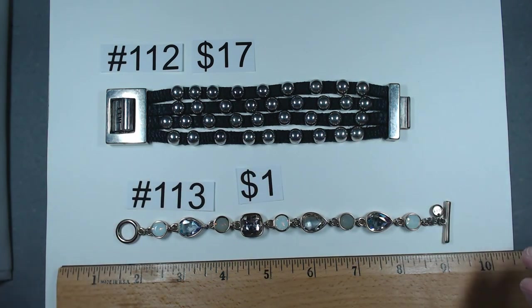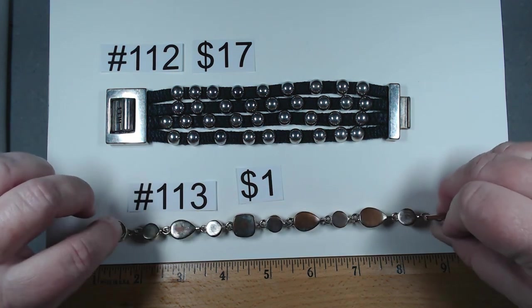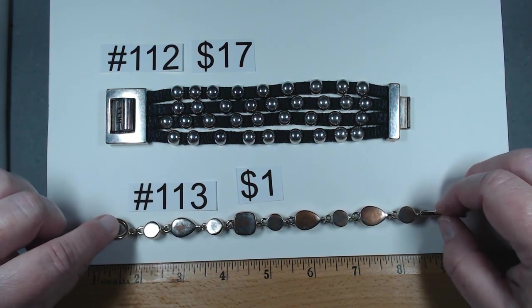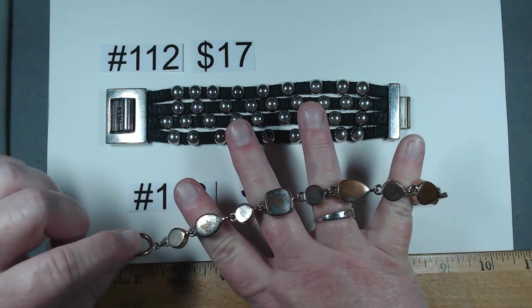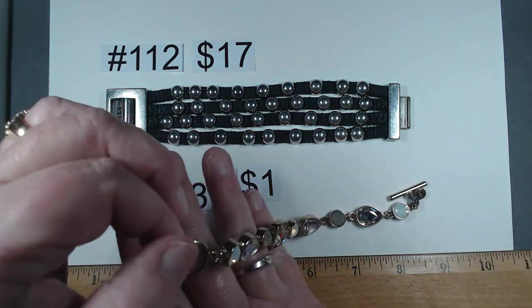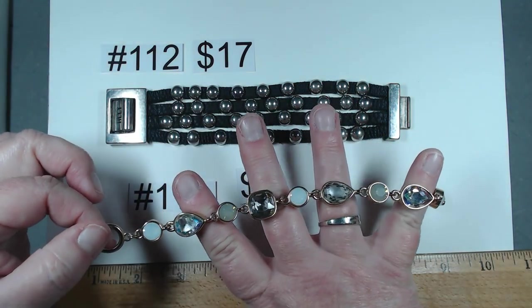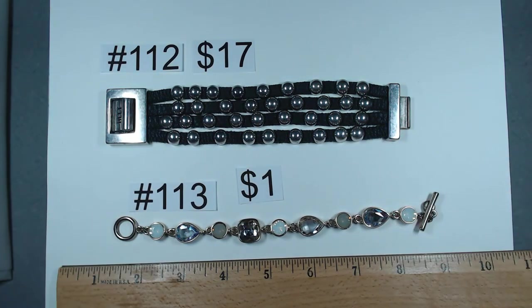Number 113 is $1, by Loft. Let me show you why — look at the back. Somebody absolutely loved this piece, it is showing a lot of wear in the back. But face up it still looks great, so hopefully somebody will still enjoy it. $1.